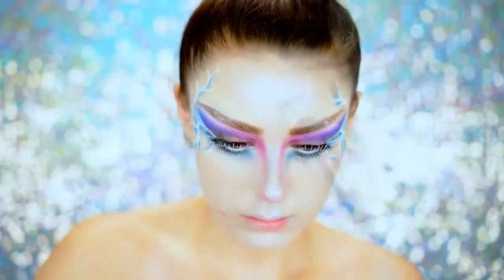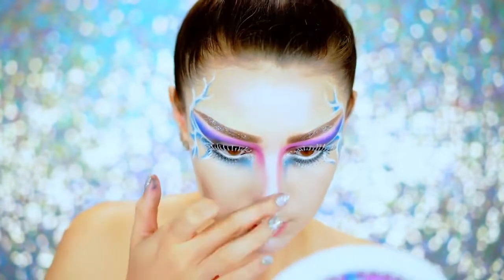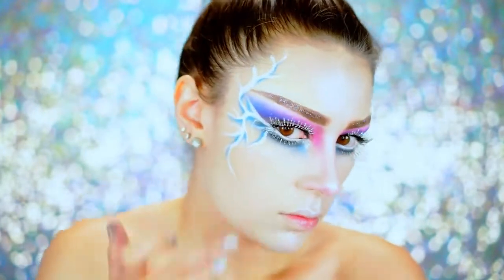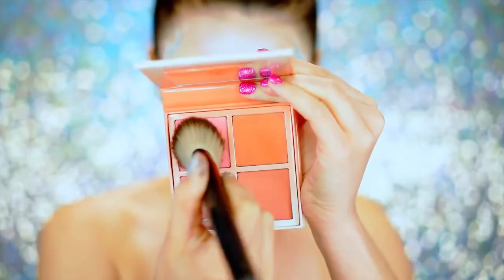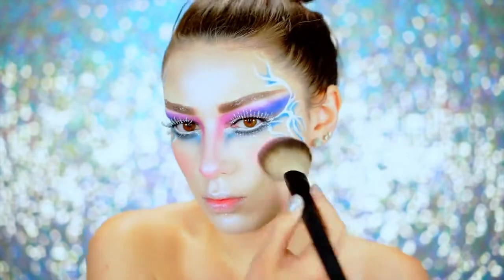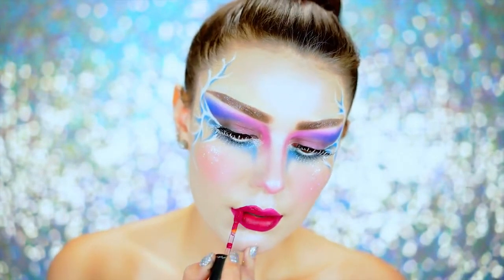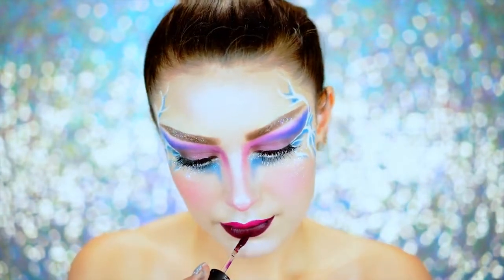Applying some glitter to the chin, the cupid's bow, and the nose to make it look like frost is sitting on the face — this is the Violet Boss Blendy glitter, applied pretty much all over for a beautiful snow-like look. For blush, using a baby pink blush to rosy up the cheeks, similar to how your face naturally flushes from the cold. Then applying a berry lipstick right over a pinker shade — it's such a perfect winter shade for this look.